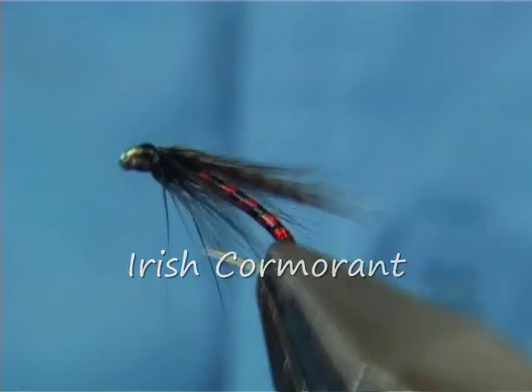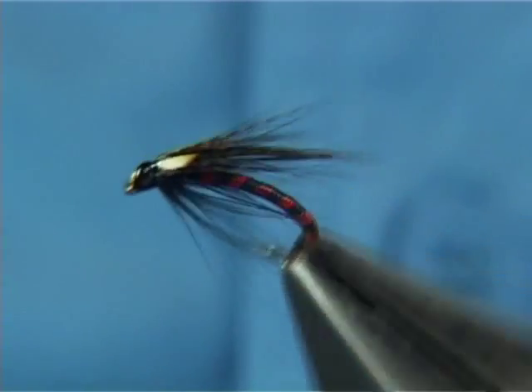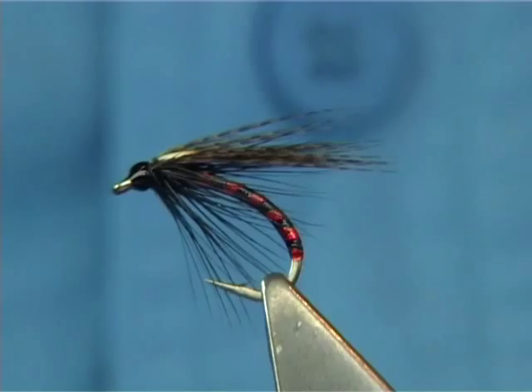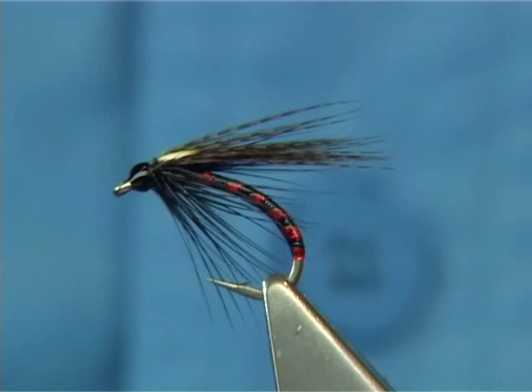An Irish Cormorant. This is a fly that I tied for friends in Ireland. We were looking for something sparse, a combination maybe of the Cormorant itself. This color combination I used in a Cormorant, so I obviously put it onto a curved hook, much like a duck fly. Basically it came out quite sparse — the Cormorant is like that, it's a very sparse fly. If you make it much heavier than that then you're getting into a lowery side.